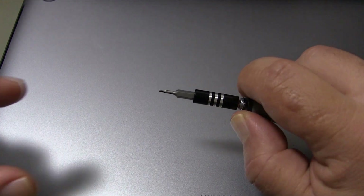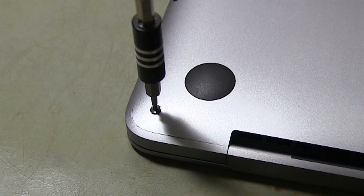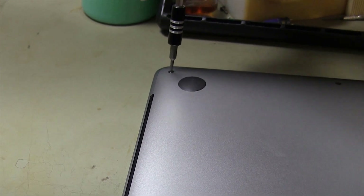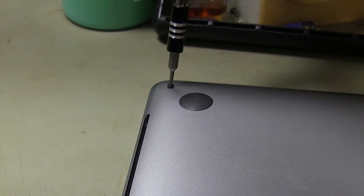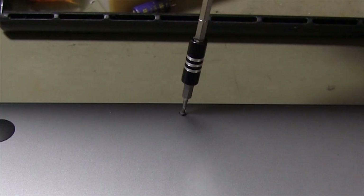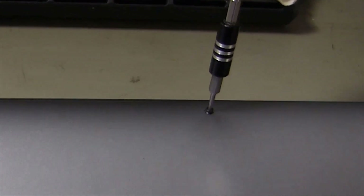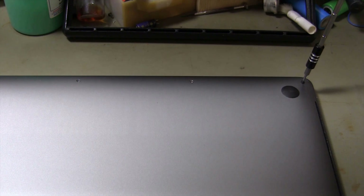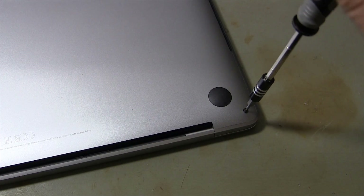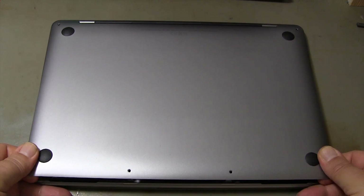I'm starting to open the back cover of my MacBook Pro. Do not lose the screws you removed — it may be difficult to find new ones. I lift the back cover from the end and pull it out.